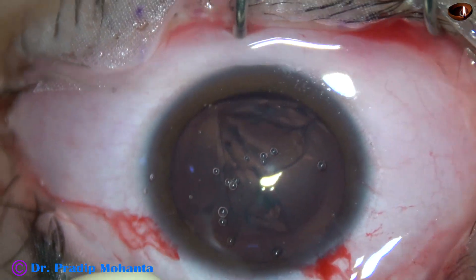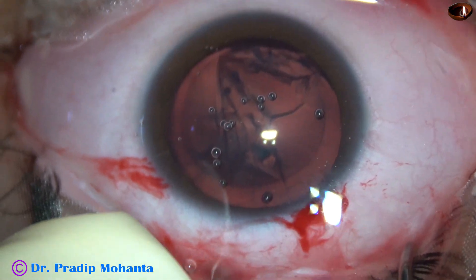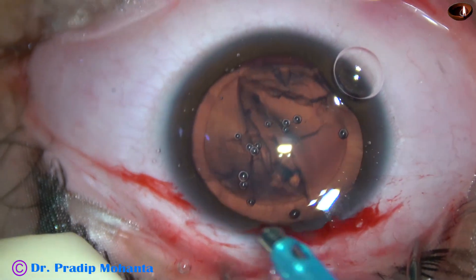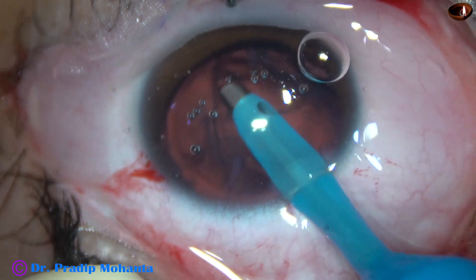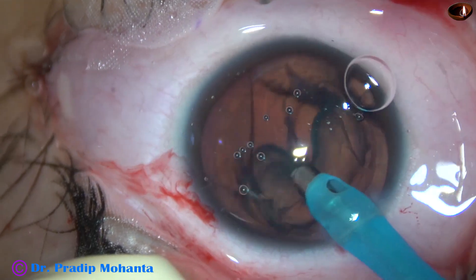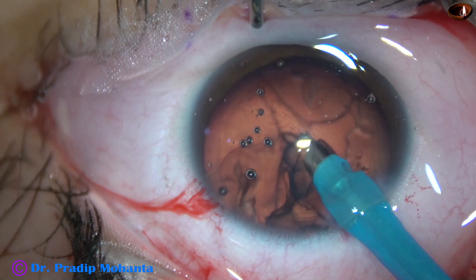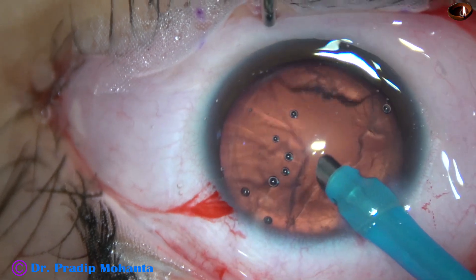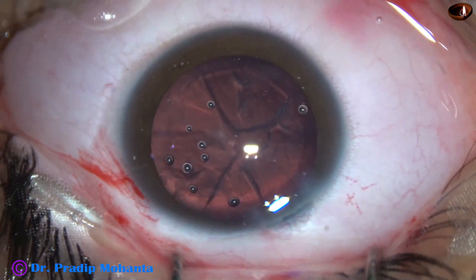Now some more viscoelastic is added. We just have to use a bit of vacuum and aspirate the lens mass — we don't have to use any ultrasonic energy in this case. Here goes the FACO probe with bevel down, with 400 mmHg of vacuum and a flow rate of 40. The lens mass is aspirated.